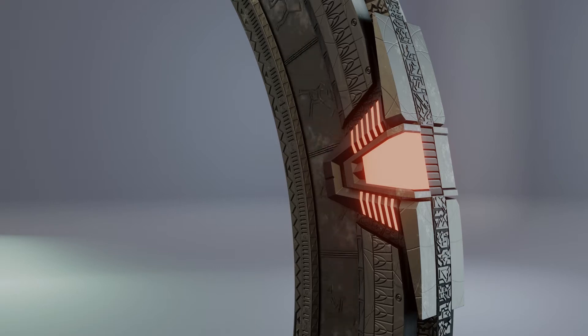Welcome to Part 2 of how I created the Stargate. In this video, I will create two patterns, so without further ado, let's jump to Blender.